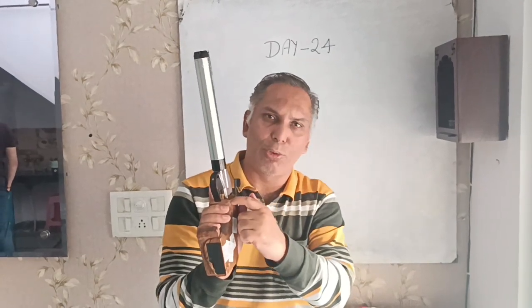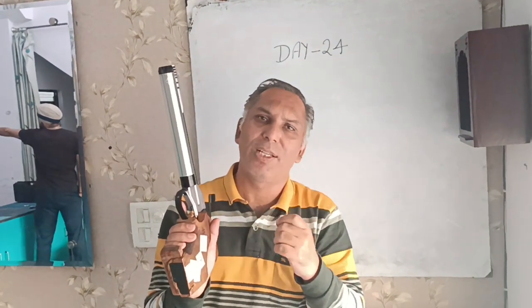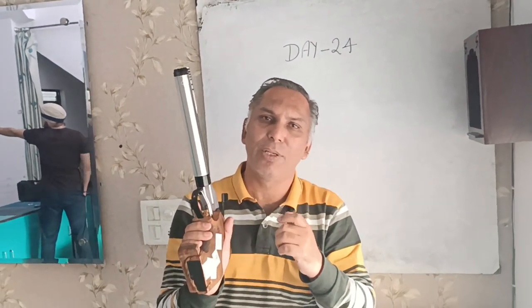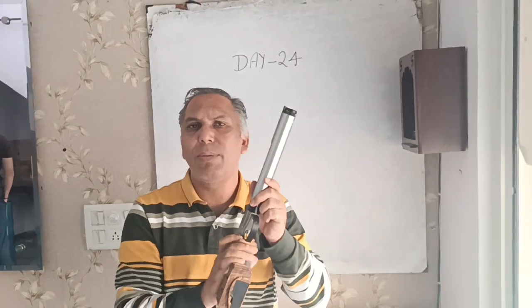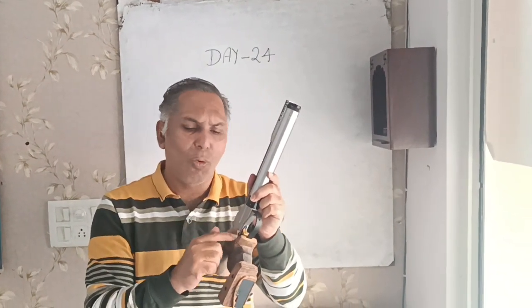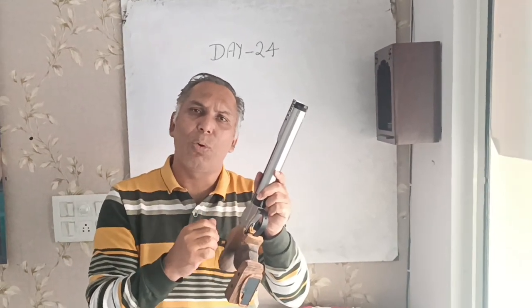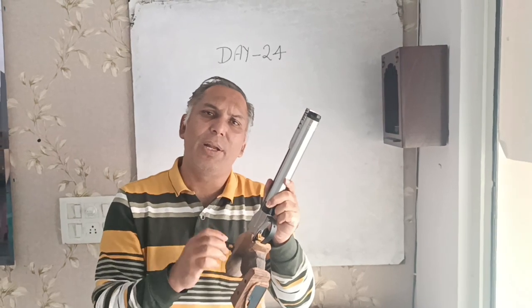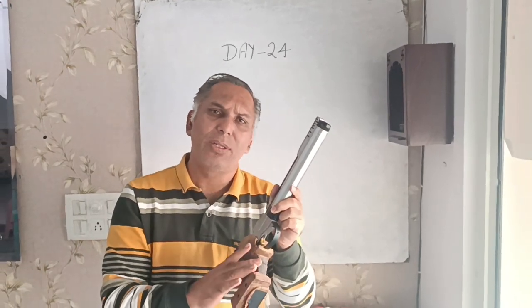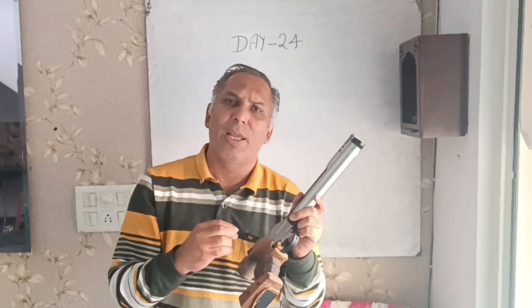The trigger weight in the first stage can be increased this way. I recommend you to increase the trigger weight in the second stage. The trigger weight adjuster is placed on the back of the trigger, and you can both increase and decrease the trigger weight multiple times.